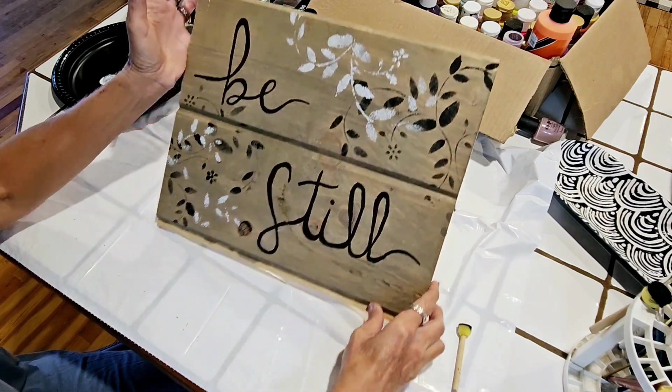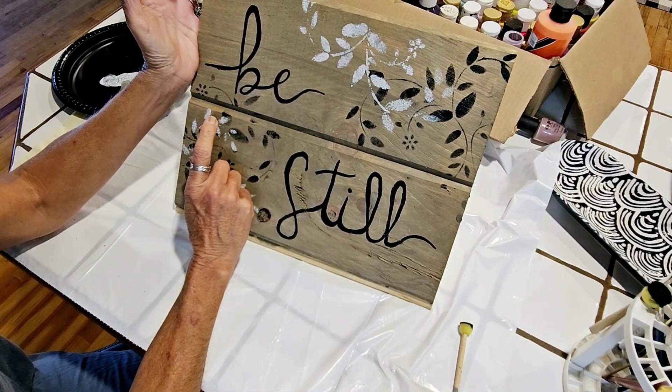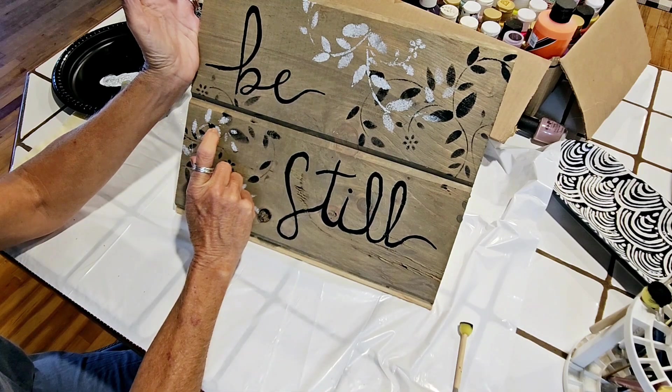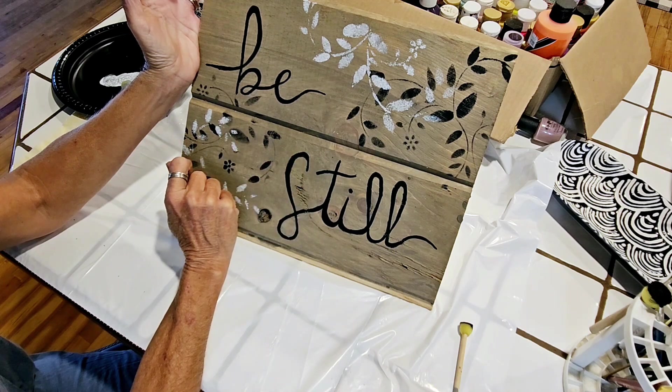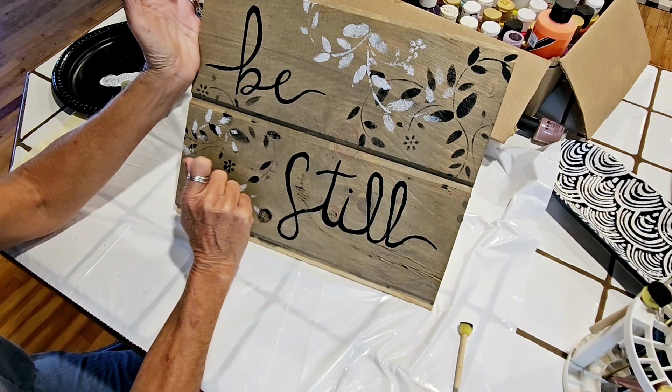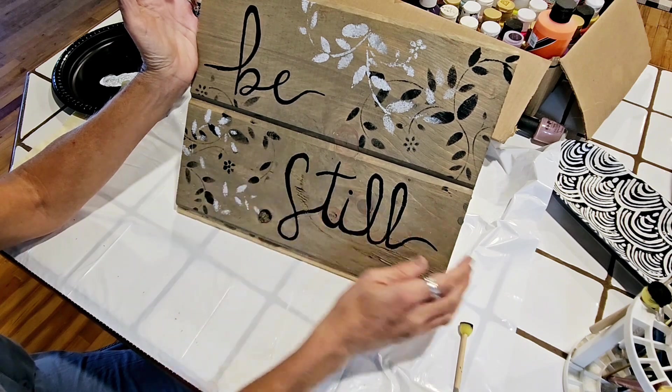I could outline the letters in white, but I don't think that would look very good. It might — I don't know, maybe I'll try it. So that's it for now, and I'm going to look at it for a few minutes, and if I do something else to it I'll show you.